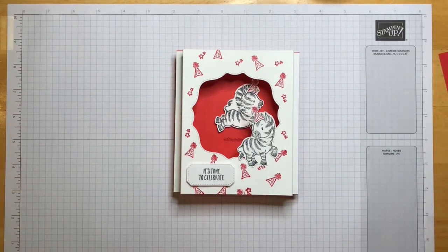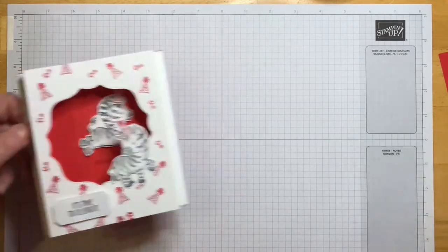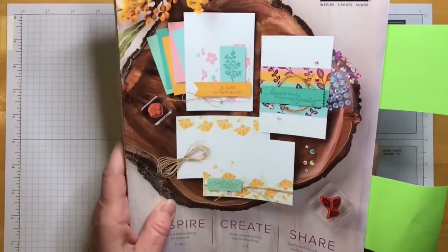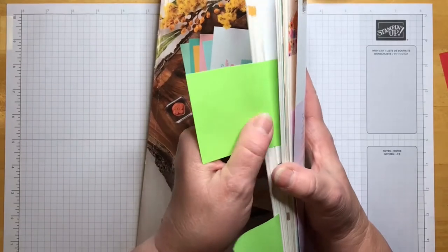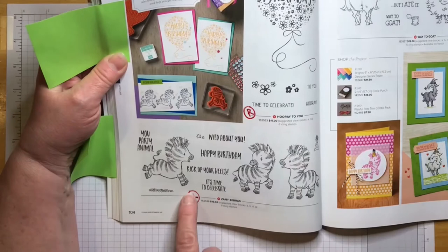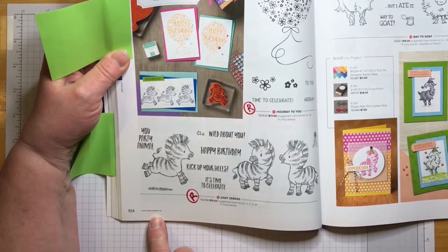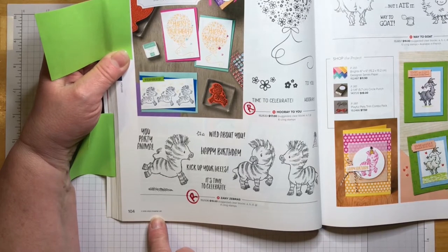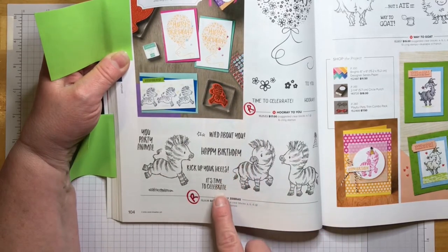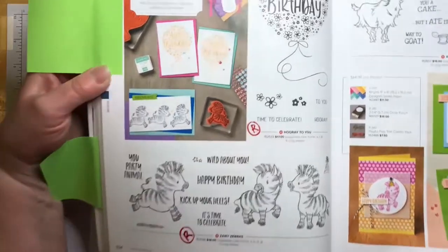The Zany Zebras are in the annual catalog, which is getting ready to retire. May 3rd will be the last day. But look at all the choices: party animal, wild about you, happy birthday, kick up your heels, it's time to celebrate — page 104 of the annual catalog.